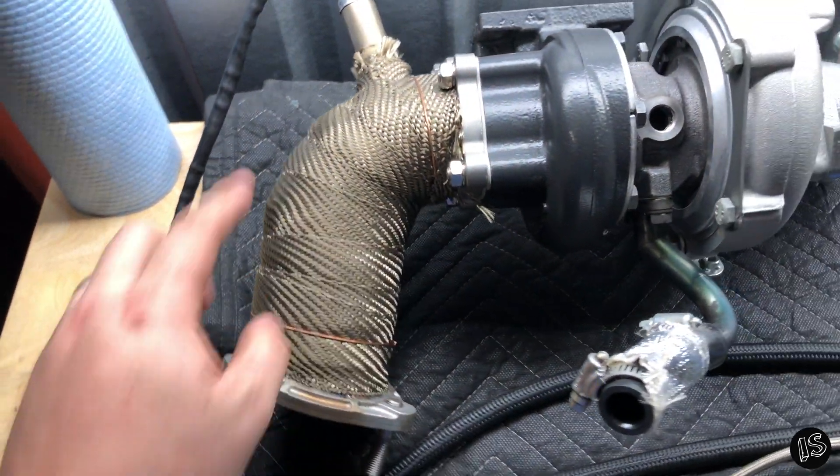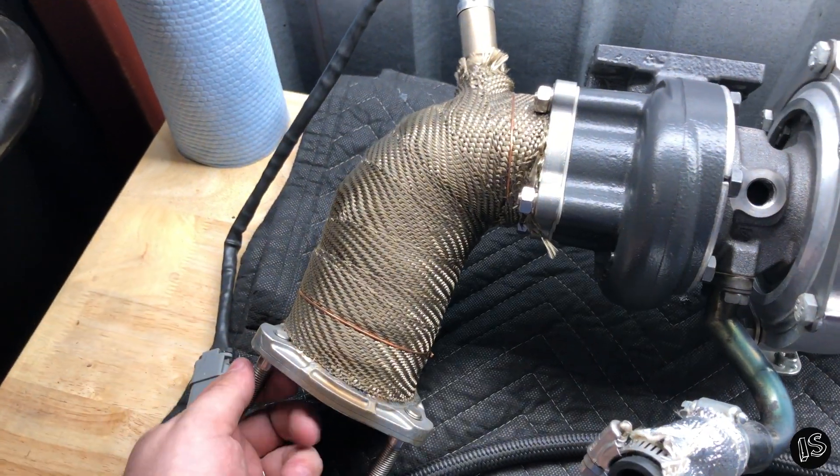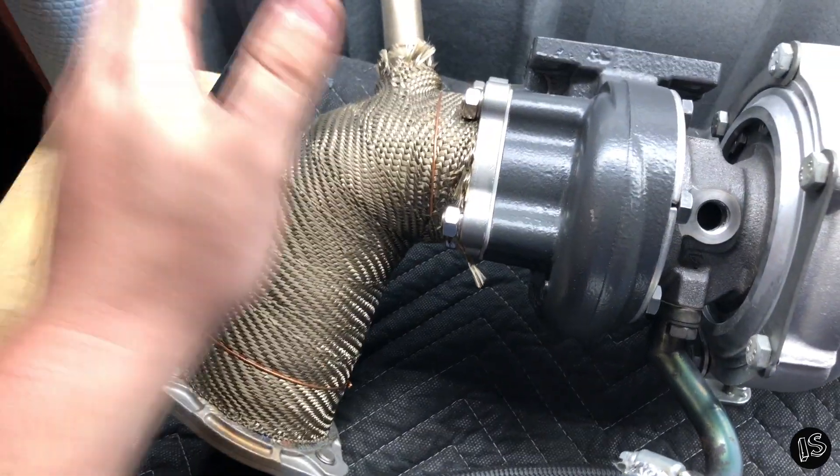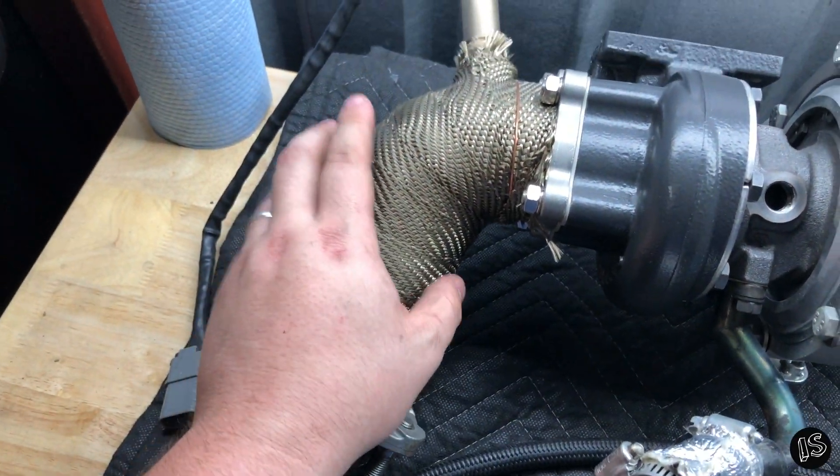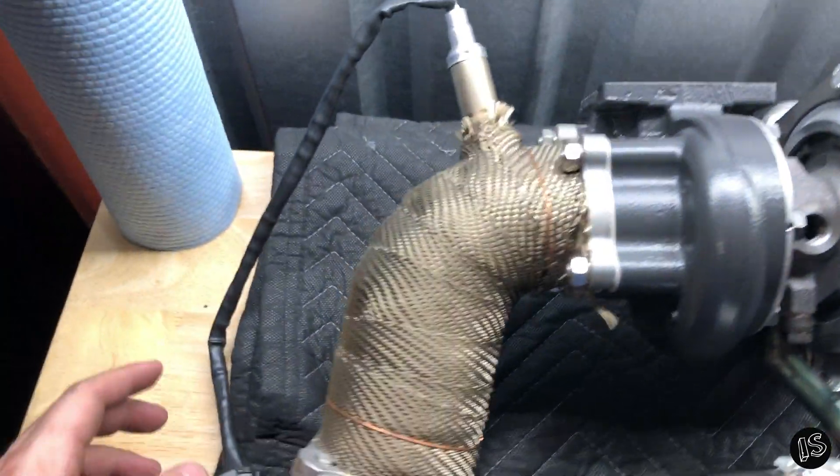I was able to wrap it in DEI titanium-infused heat wrap. I recommend doing that with this because you don't have to worry about moisture buildup underneath here — it's stainless steel, so it's not going to rot away.